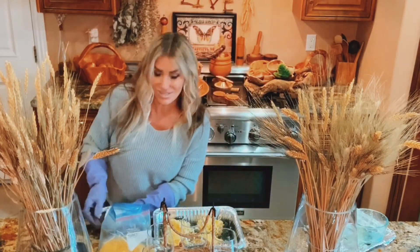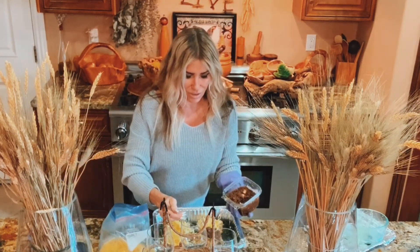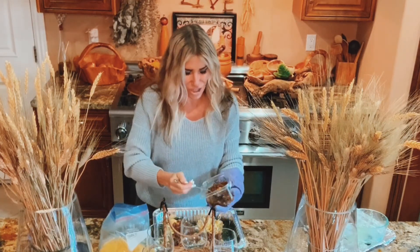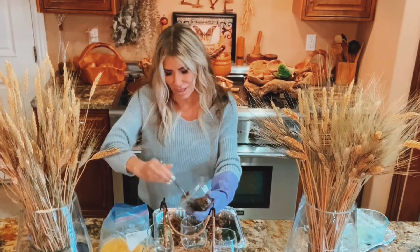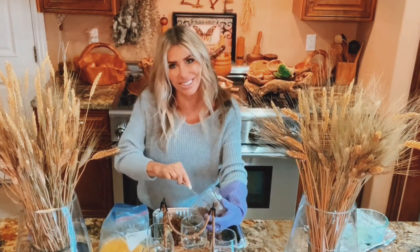Now for the salsa — I'm just going to dump it right on top of them. This salsa has all the spices, garlic, onions, and peppers, and it's just full of flavor. Why should I take the time to make it from scratch when Lazy Acres made it for like five bucks?